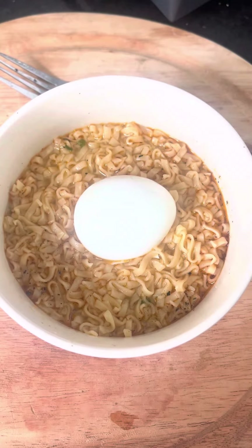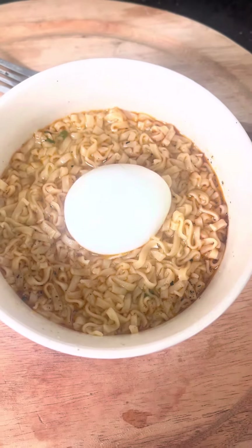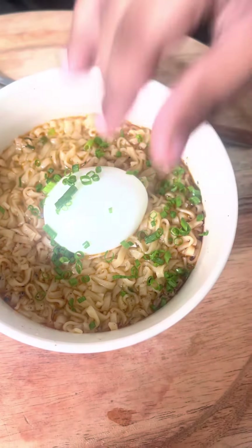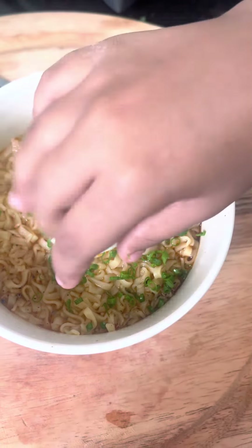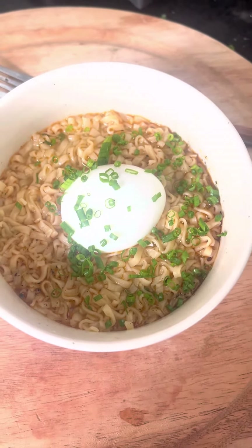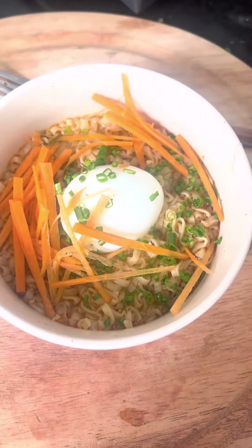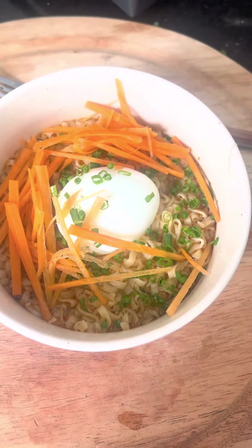The noodles and the eggs are ready. Now we need to put the other things. Let's put these things, and from this a little bit more, and carrot like this, and we are gonna put the spice now.